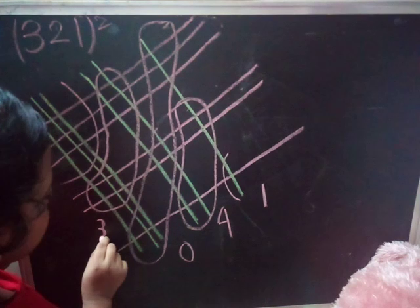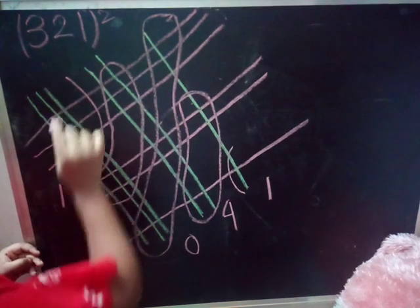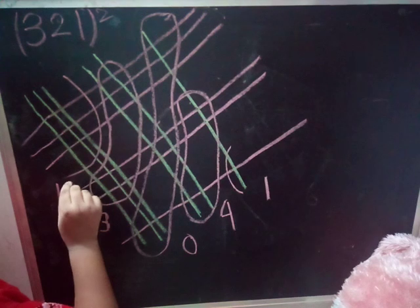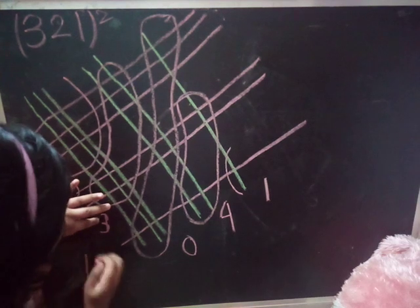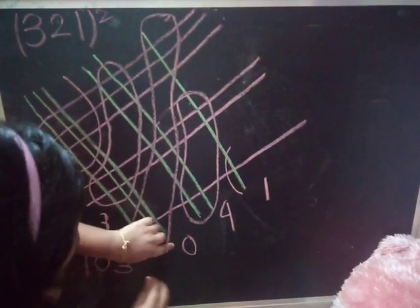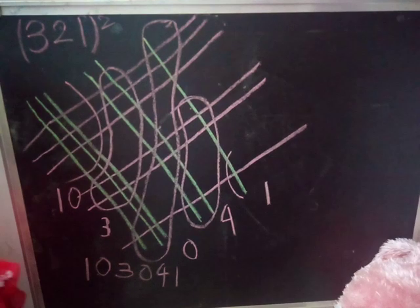Ending digit stays and the remaining digit goes to the left hand side. Next section: 1 through 9, plus 1 is 10. Then: plus 10, next is 3, then 0, then 4, then 1. This is the answer of 321 squared — 103041. This is the method of doing squares easily.